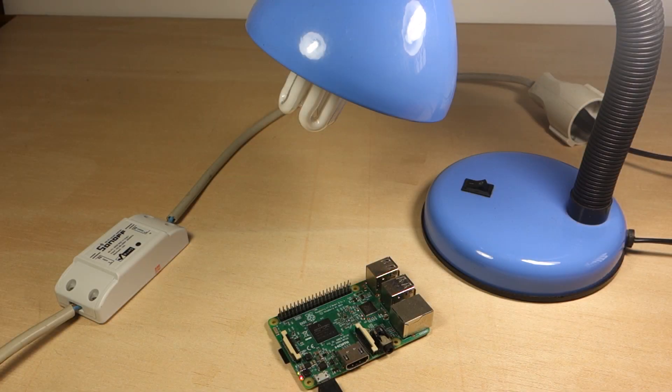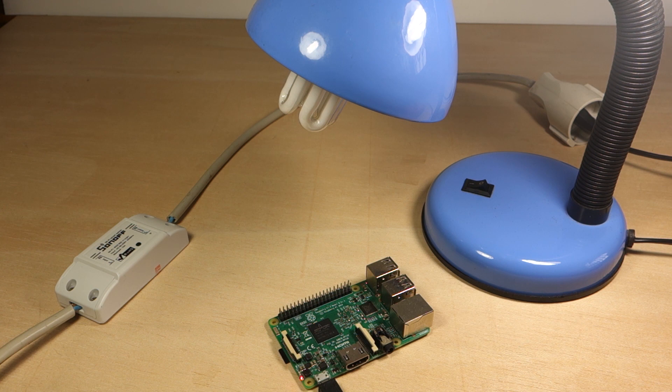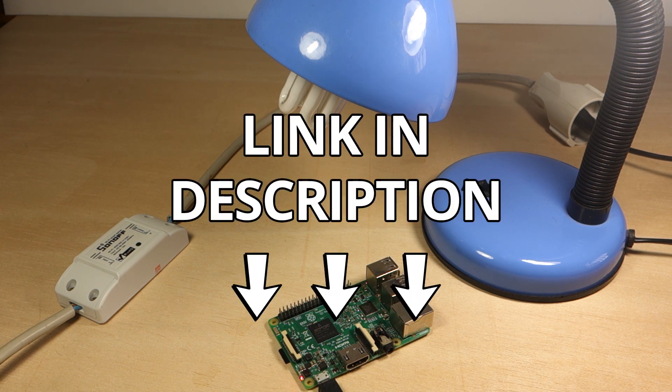First, you need to upload the ESP-Easy firmware to the Sonoff. This process is described in great detail on my website. You can find the link below this video.